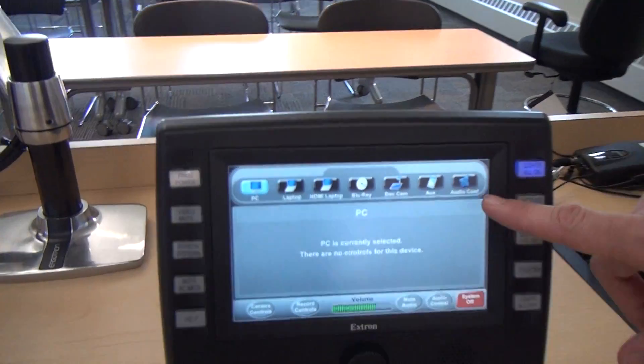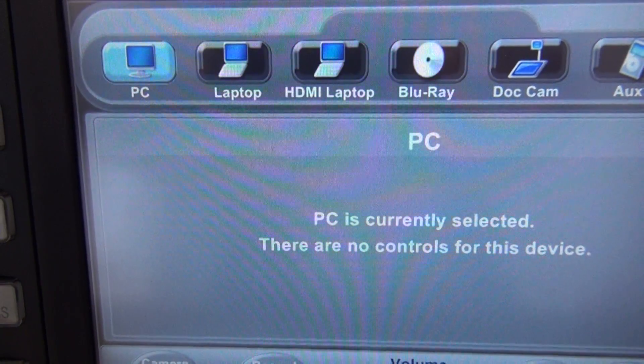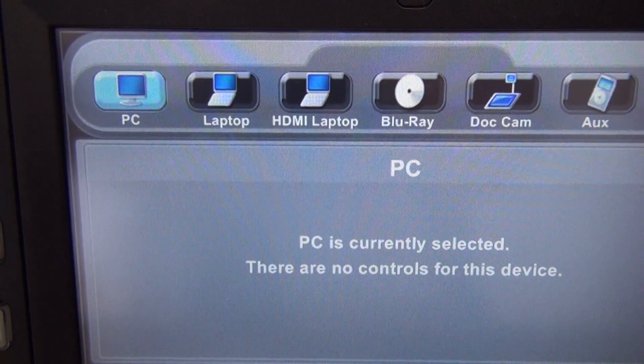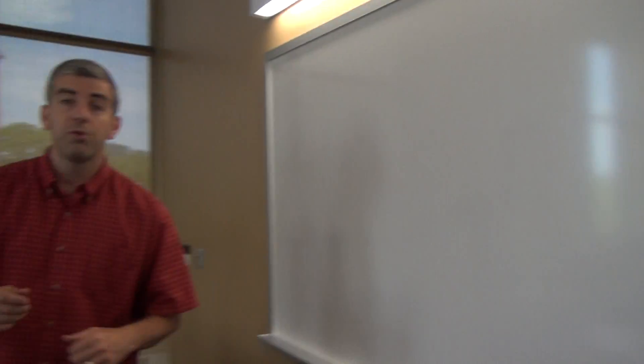Everything's booted up and we have the lights and the microphone all set up, so now we're going to show something on the screen for the class. Up at the top here is our source select area, and right now you can see by the highlighted blue button that the PC is the source that's selected, so the PC is what's going to show up on the screen. In order to log on to the PC, your username is going to be the first part of your UWL email address, and your password is going to be your UWL net ID, so you can log on to your individual account and get onto the computer.